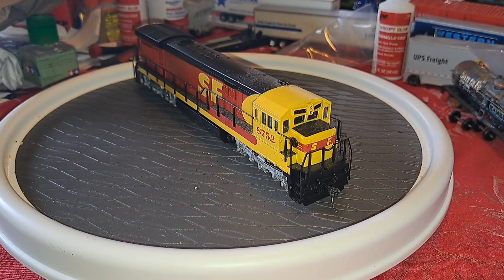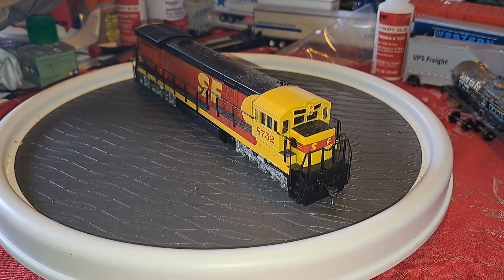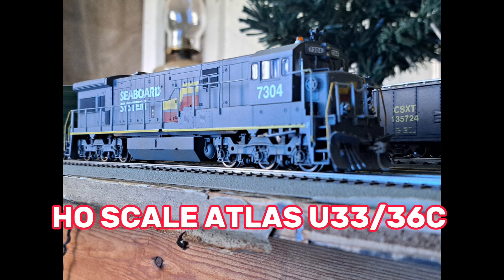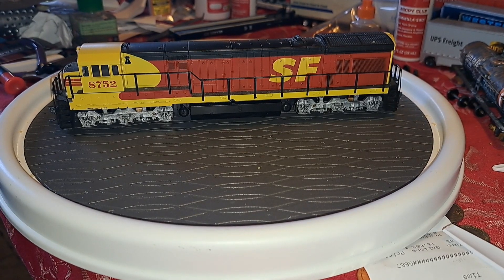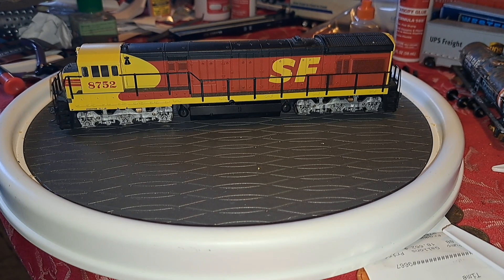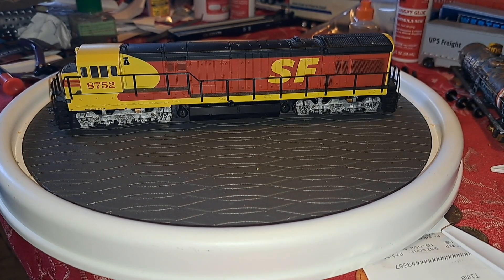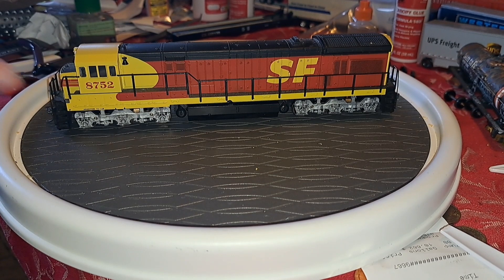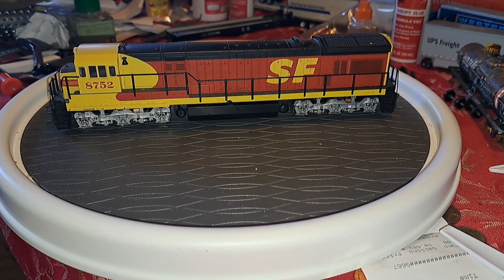Welcome back to another retro review video. It's been a long time since I did one. We're finally going to start diving into these older locomotives and freight cars. We're hitting the way back machine with this one - going all the way back to the mid-1990s. We're going to be taking a look at the Atlas U33/U36C.